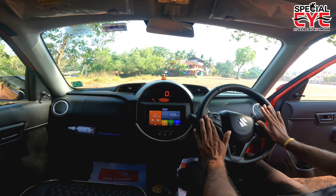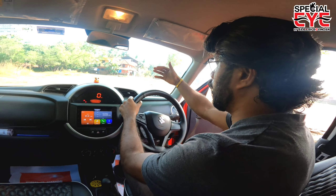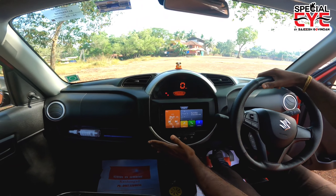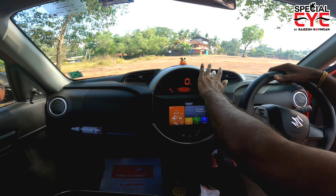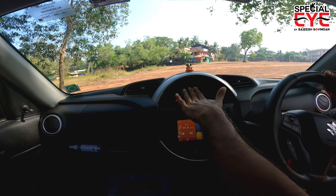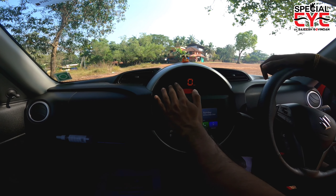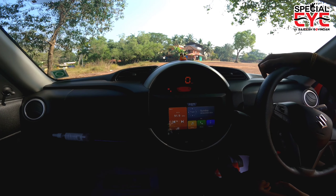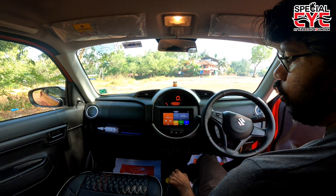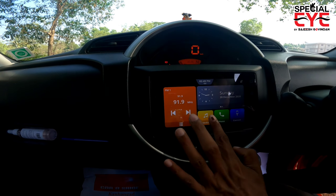There is a meter console with a centerpiece emblem. The instrument cluster is fully digital. There is a 7-inch touchscreen infotainment system with Android Auto and Apple CarPlay functions, and you can connect various media options.